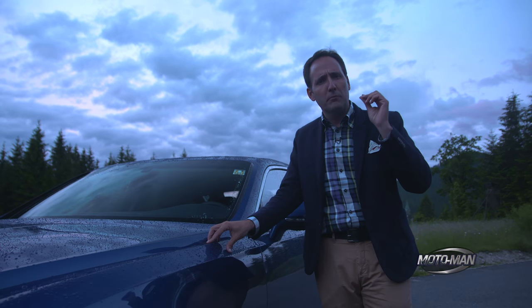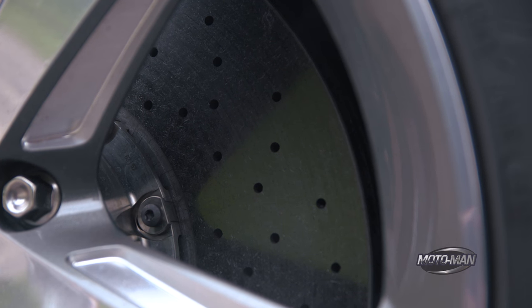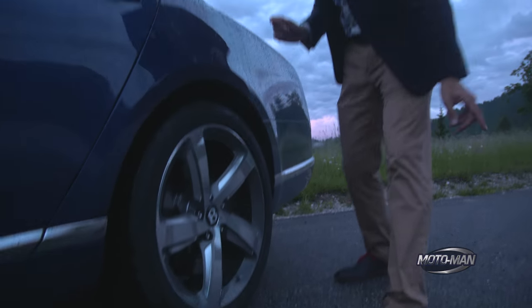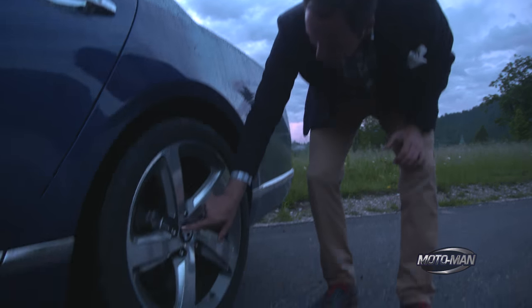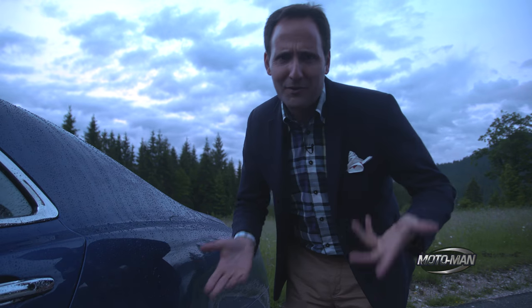Let's press on to some performance bits. Carbon ceramic rotors, front and rear. Notice the wheels — they are turbofan wheels and they are directional, so there's one direction on this side and a totally different direction on the other side. Very nice touch. And here, Bentley Motors has been laser etched onto the wheel.